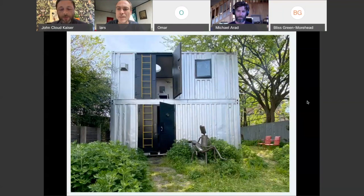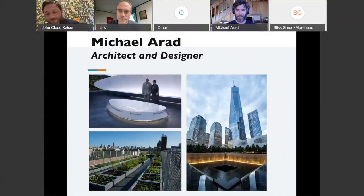We're also tonight so enthusiastic to be joined by Michael Arad. Thank you, John. It's a pleasure being here and hoping to draw some attention to Materials for the Arts — it's such a great organization. I'm happy to be here.